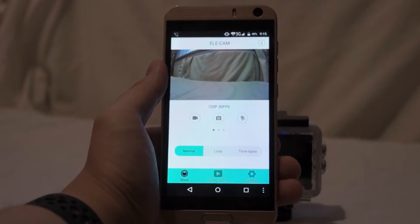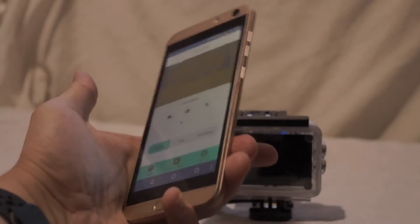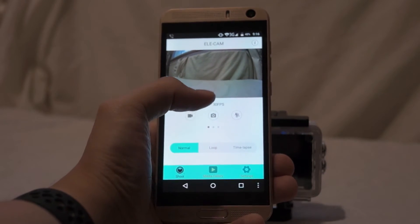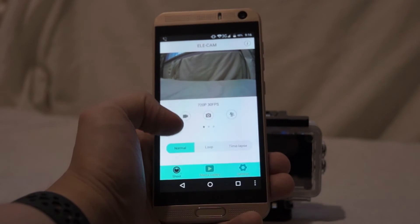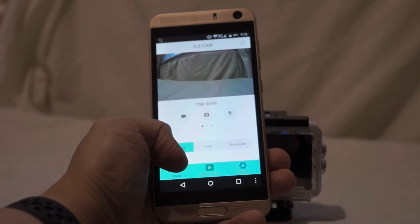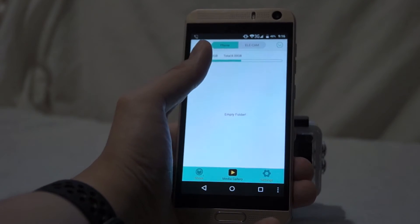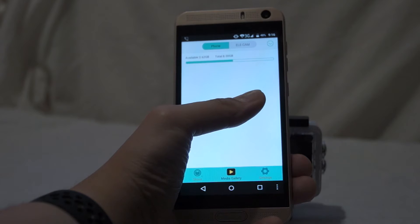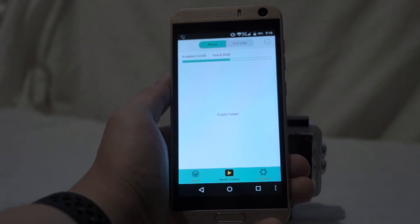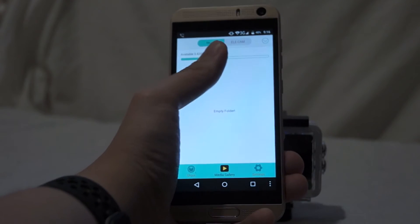This is the app — you can get it from the Google Play Store or App Store on iOS. It's called LeCam. You get a preview of what the camera is seeing up here. You can record video, take a photo, or take slow-mo footage. You can change the mode from normal to looped video or time-lapse. There's a tab at the bottom called 'shoot,' and you can change it to media gallery. The media gallery shows what's on this phone — files transferred from the SD card on the device would show here. There's also another tab showing what files are stored on the card on the actual camera itself.